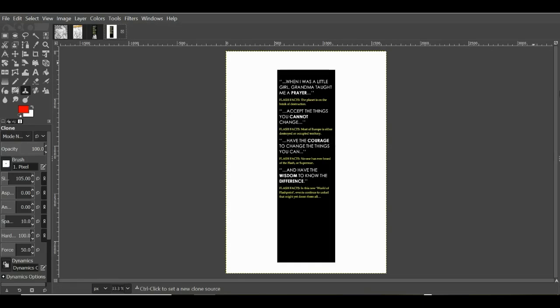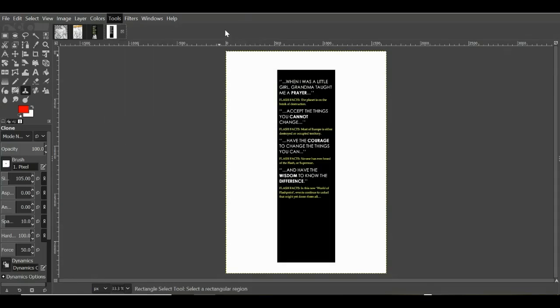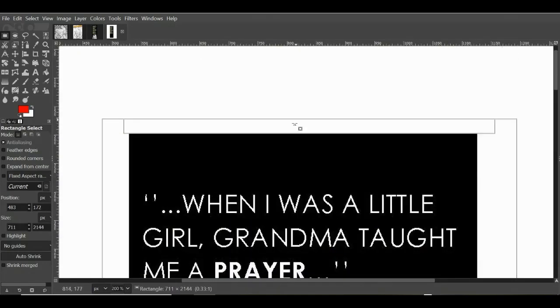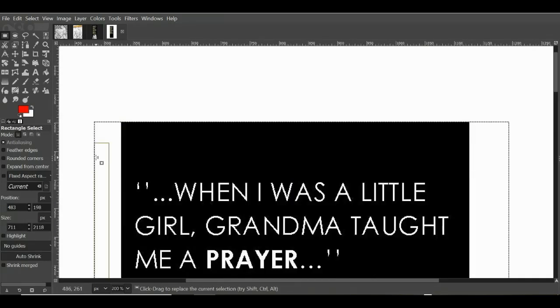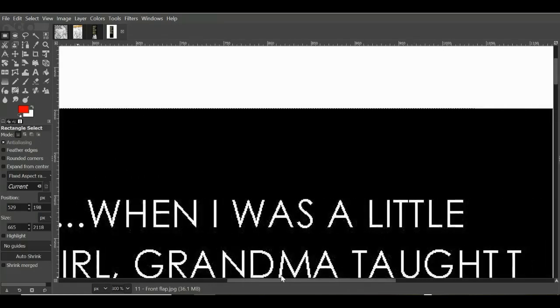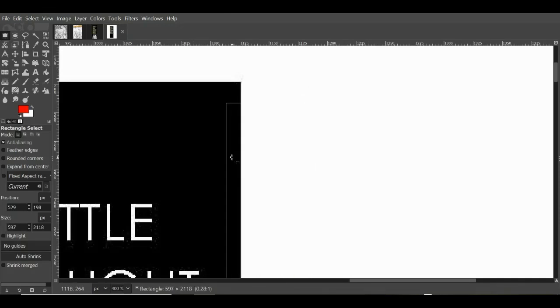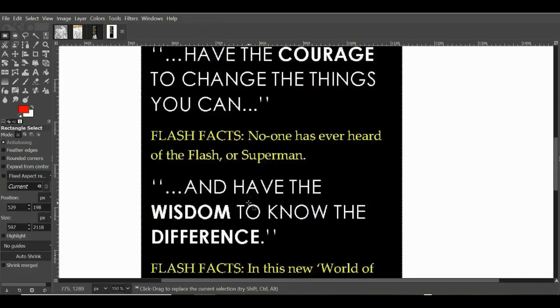Now we're in GIMP — this is the GIMP software we've talked about. First thing I'm going to do is crop down to this text box to get our basic image. Tools > Selection Tools > Rectangle Select. Then I'll zoom right in and make sure I have this precisely where I need it — you can zoom in to the millimeter or even a fraction of a millimeter. It's painstaking work.